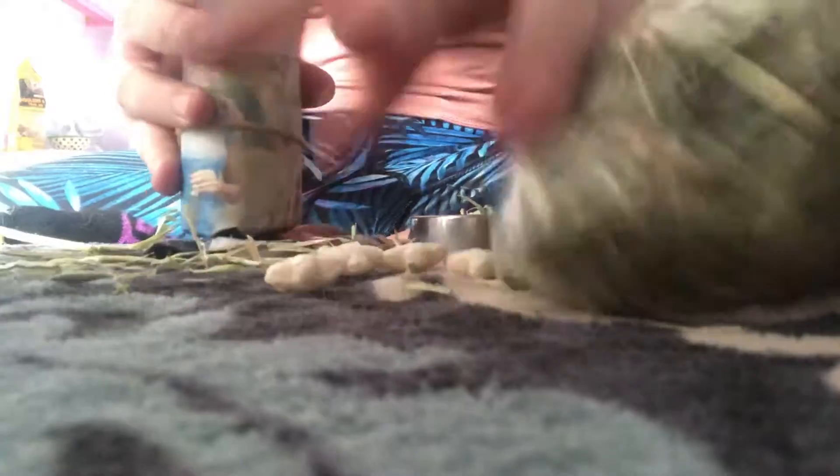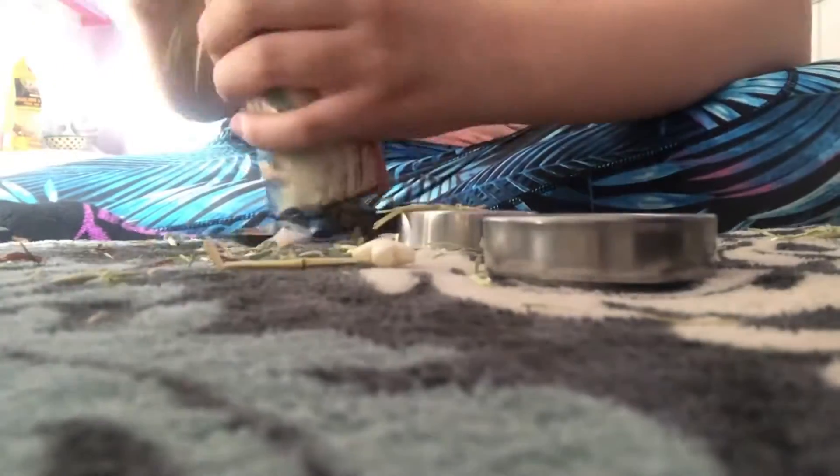Next you just want to stuff it with your treats. I'm just gonna start off with some oat hay, and now I'm gonna add some jibber puffs, then add some more oat hay, more jibber puffs, more oat hay, and now I'm adding some actual oats, and then more oat hay.